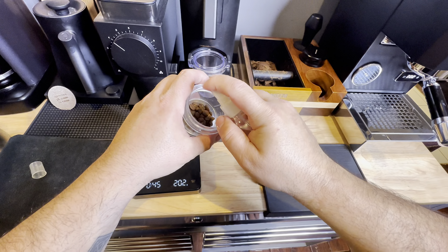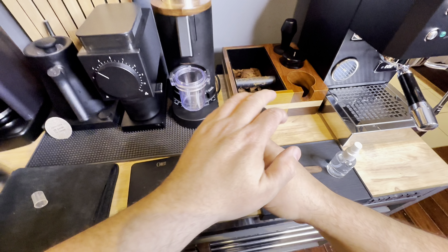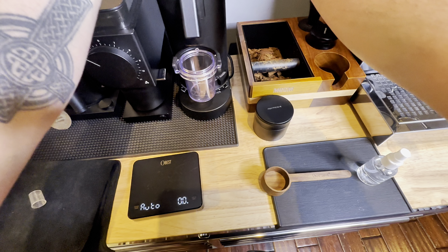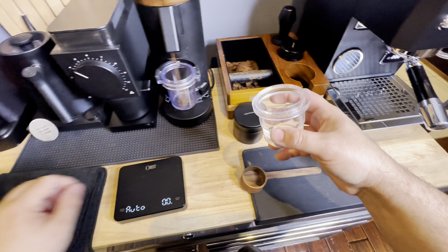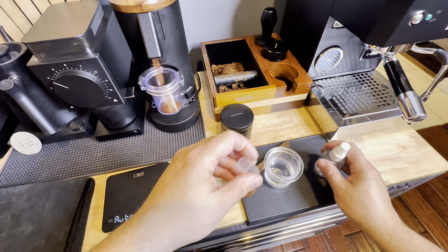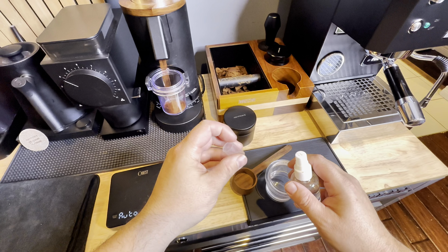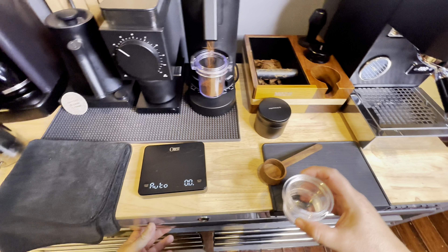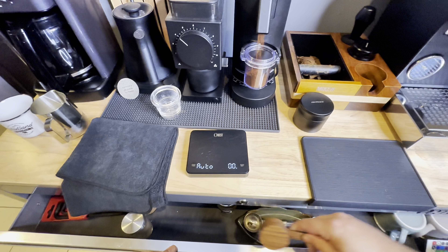Right now I'm going to add a little spritz of water to my beans — this is called the Ross Droplet Technique. We add the water to those beans so that when I turn on this grinder, which is the DF64P, it's going to reduce the static and make sure that I get all those beans beautifully into that dosing cup.